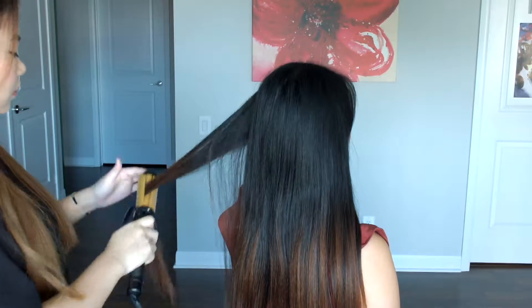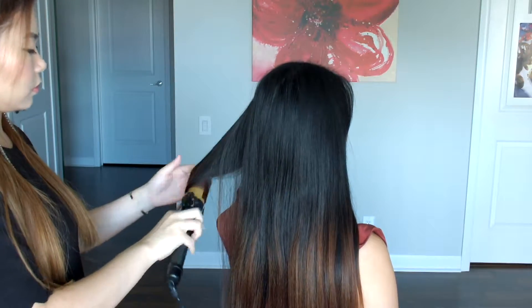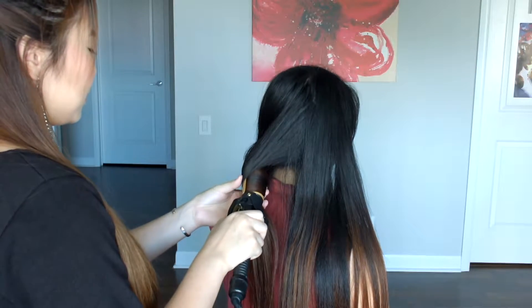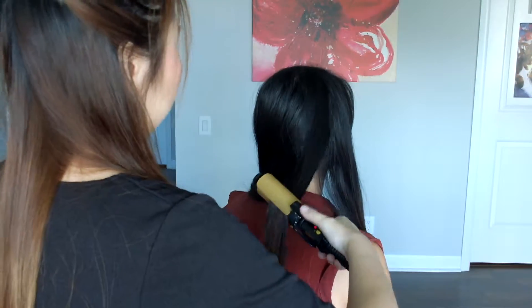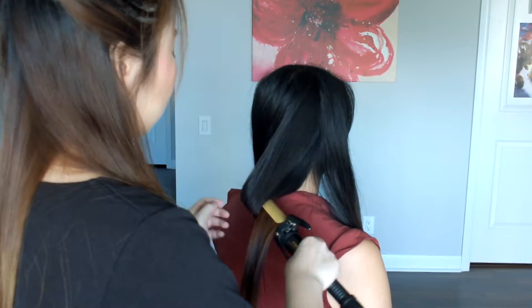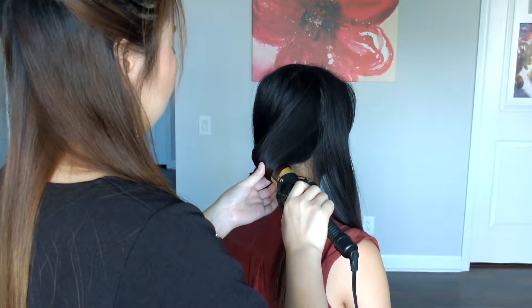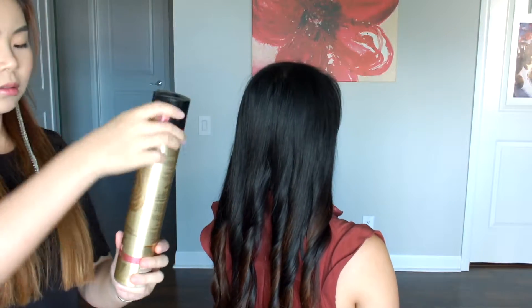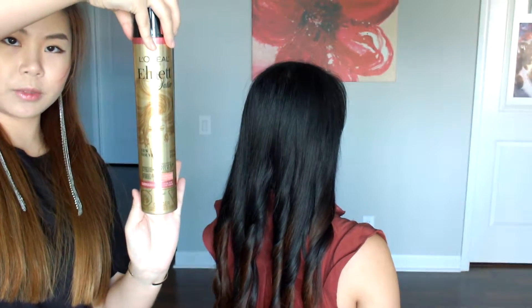First we're just gonna curl Coco's hair. She has really straight hair so I just want to get some texture in before we begin the process of braiding her hair. If you haven't already, you should definitely watch our video on how to curl your hair quick. I'm just gonna fast forward here and secure it with some hairspray.